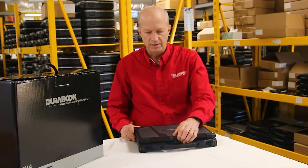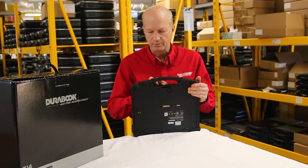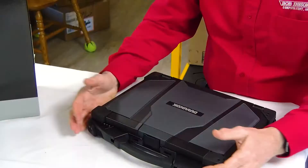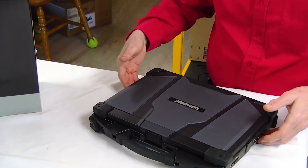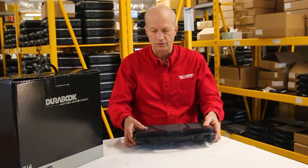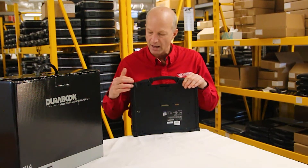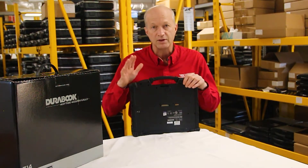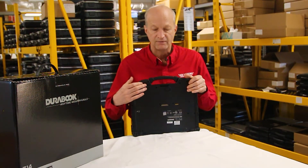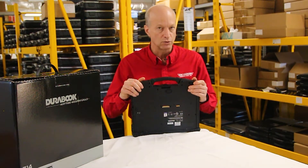One thing I thought was really nice was the rubber bumpers on the exterior of the unit. The rubber bumpers are also what keep the laptop off the table, giving you about a quarter-inch lift so the bottom doesn't sit flat on the table. Other laptop models have little feet glued to the bottom, but those can disappear or wear off. These bumpers aren't going anywhere — they are really substantial rubber bumpers.